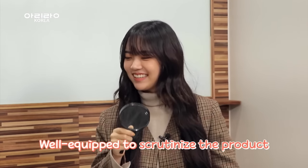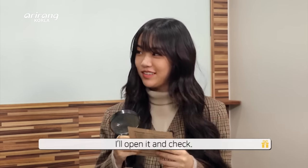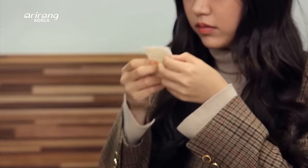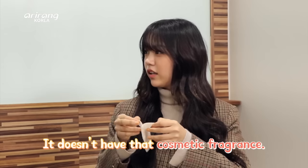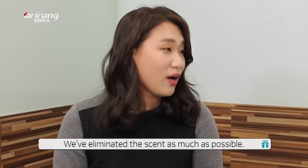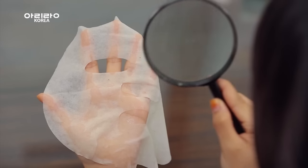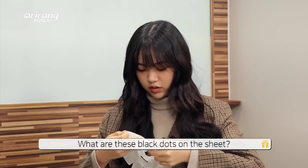Let's take a look at the mask pack and examine the product closely. She always brings her magnifying glass! This looks so moisturizing. I don't like the product smell — we like the smell. You can enjoy it without any overpowering scent. But there's a bit of an effect on the sheet — you can see it. The sheet is made to fit the face perfectly.